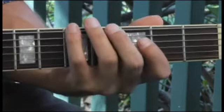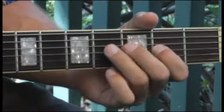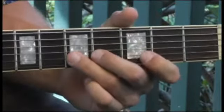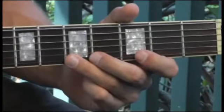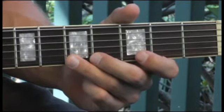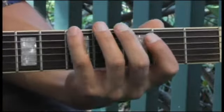Once again, more slowly. Now ascending and descending.